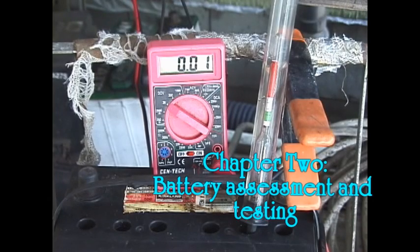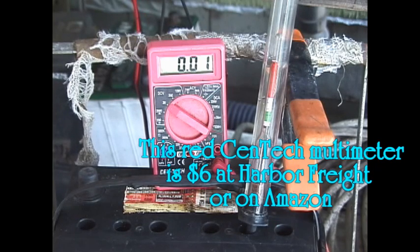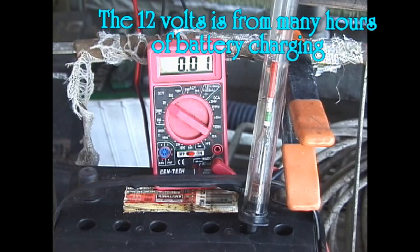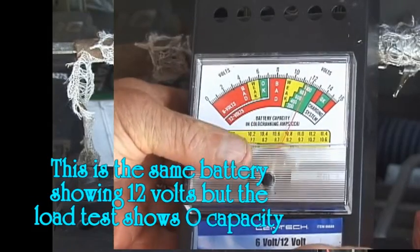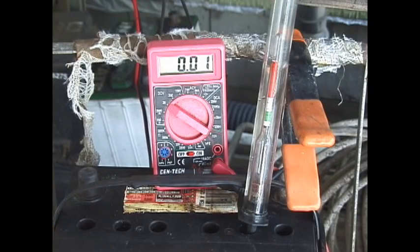Chapter 2: battery assessment and testing. The first thing to do when testing a battery is to have a good voltmeter and hydrometer. Multimeters can be had for around twenty dollars at Home Depot or six dollars at Harbor Freight, and will be very helpful when diagnosing electrical problems in cars and with alternating current in homes. Hydrometers are less than ten dollars — the one shown here costs six dollars at the auto parts store. A battery can have the full 12.8 volts but have a low hydrometer reading indicating no actual capacity.